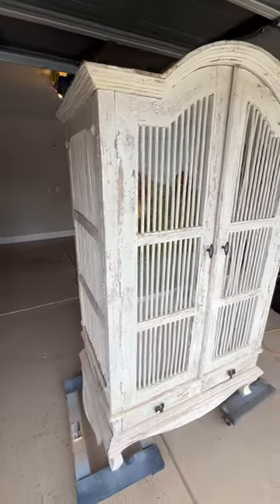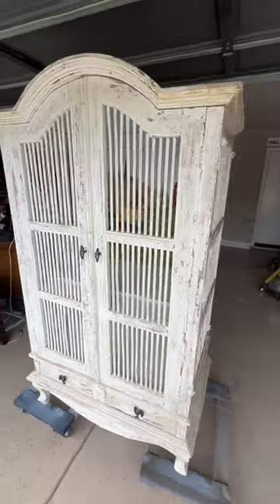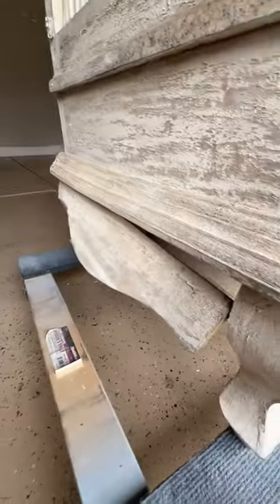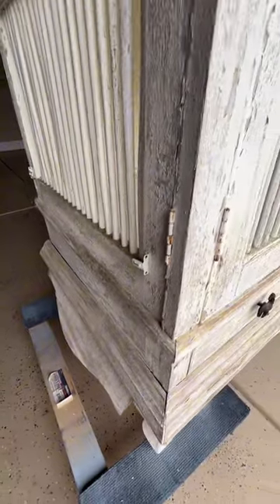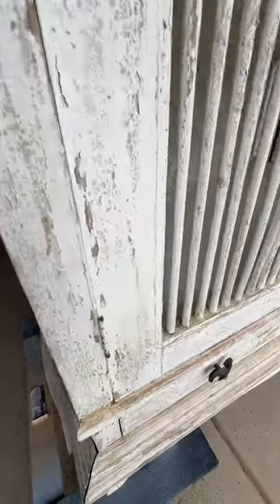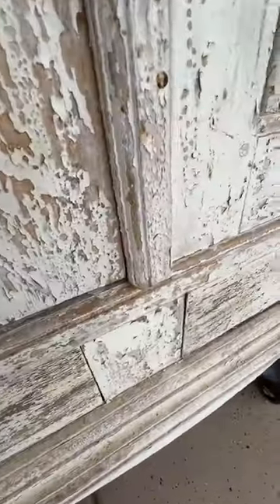If ever there was a challenging project, I think this is it. I'm calling this the birdcage armoire and you'll see why. This was really in rough shape — some broken things, cracked legs, separated wood trim. It's been on the back patio for years and years and weathered, so this is going to be like refinishing an old barn. We'll see how much we can fix.